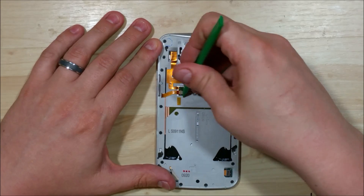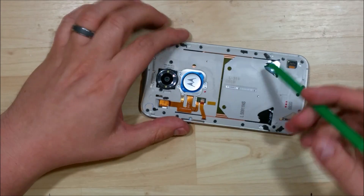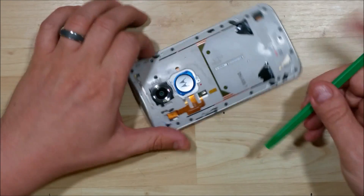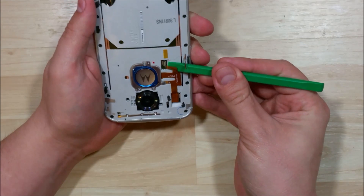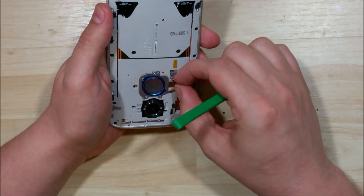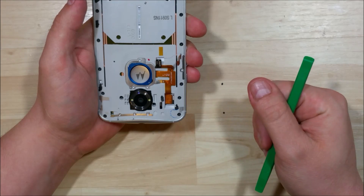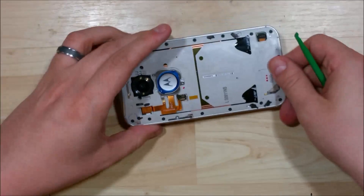Now we're going to start pulling back this little piece of tape here and pop up the connector from the back side. That will let us pull this cable out from the back — it's just held down with a little bit of double-sided tape onto the mid-frame. You don't have to remove this cable, but if you're trying to replace it, just put your spudger underneath it, wiggle it a little bit, and don't be extremely forceful — these cables can rip and tear. Also, this cable is held down underneath the Motorola symbol on the back of the phone, so be aware of that before you pull it all the way out.